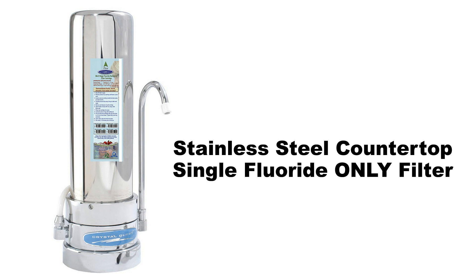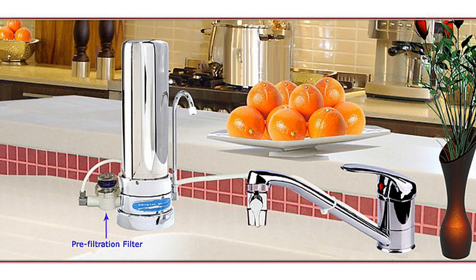Stainless steel countertop single fluoride-only filter. It will only filter fluoride in a convenient single cartridge. It utilizes high-capacity synthetic absorbent media that is highly selective for fluoride, lead, and arsenic.